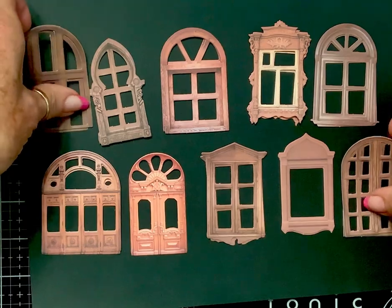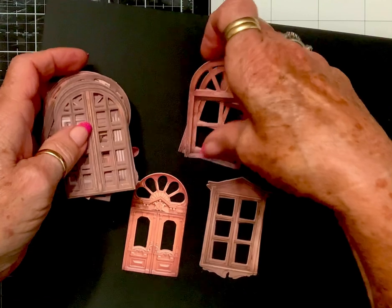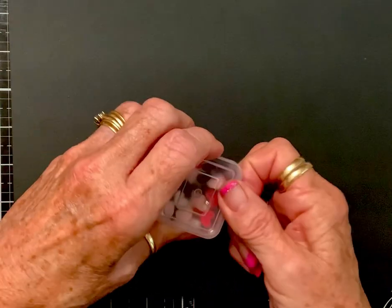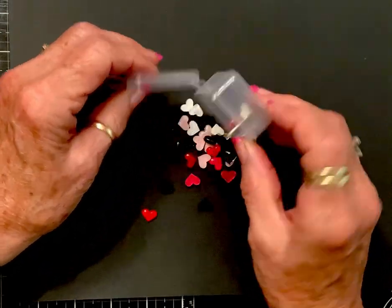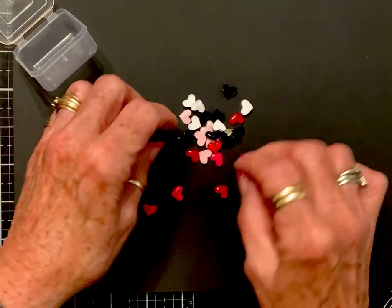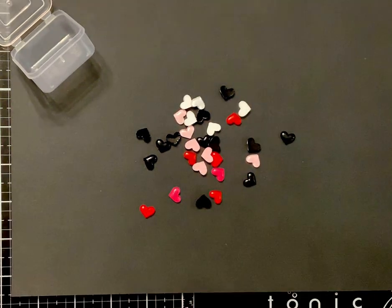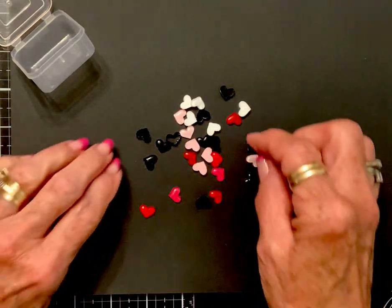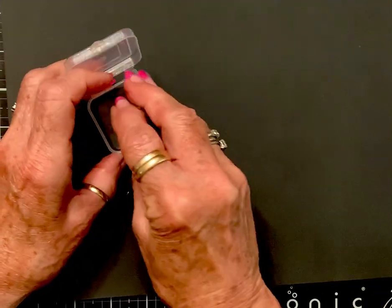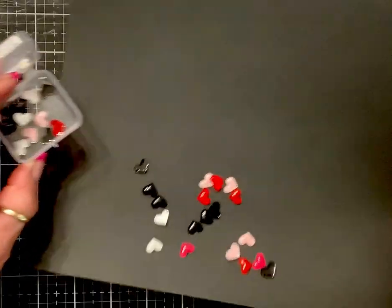I'm really liking those. These other things I've already taken out of the package and put in my little Harbor Freight container. These are little reds and hearts in soft pink, hot pink, red, black, and white. Those are always handy to add on something — you know, sometimes you just need a little something: a bow or a heart, and I thought those were nice.